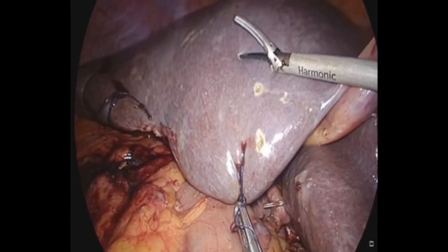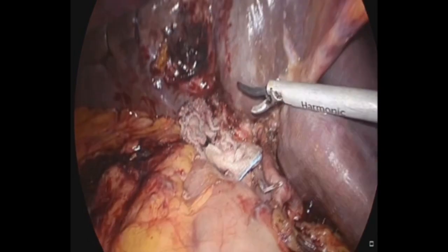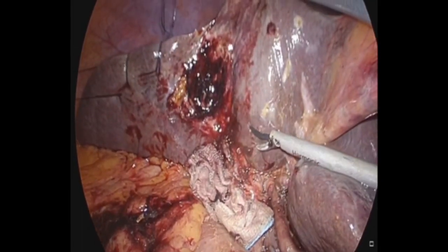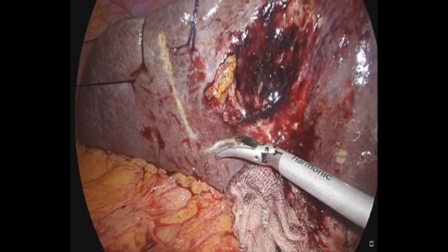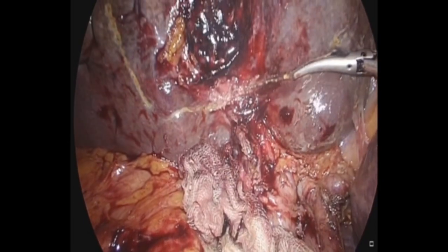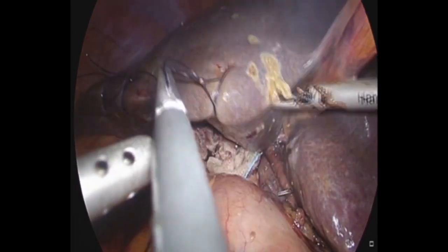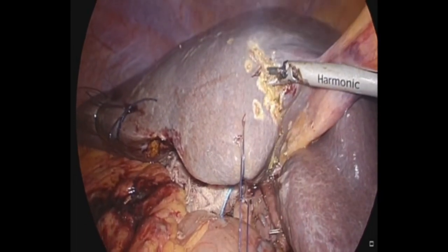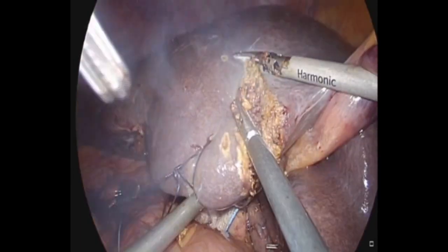The scoring of the liver surface is done with the Harmonic HD 1000i, making sure we are two centimeters away from the gallbladder fossa from which the gallbladder had been previously removed. When going posteriorly, the endeavor is to remain quite high up from the Rouviere's sulcus so as not to cause any injury to the ductal and vascular structures there. The trick of liver resection with harmonic alone is to remain perpendicular to the liver surface and not come closer than two centimeters to the gallbladder fossa.